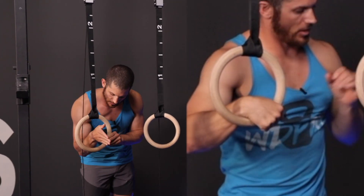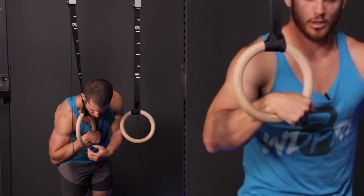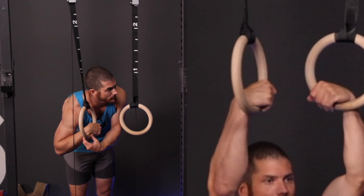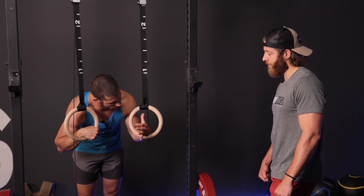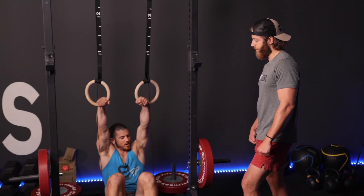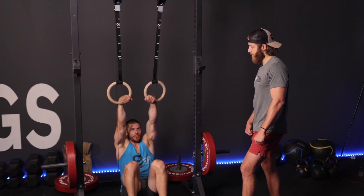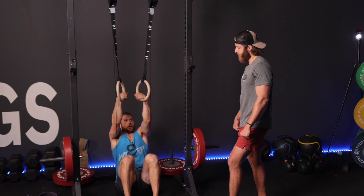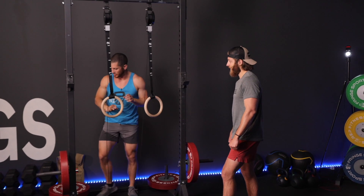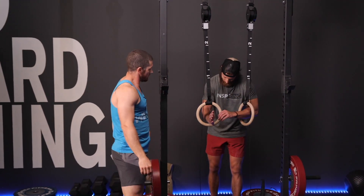Karate chop so that the rings are sitting right where this crease is, and then from here just grab the rings. We're trying to have the meat of your hand and wrist on top of the rings. Then from here — karate chop, grab — I just want you to be here kind of in a quarter squat. I know you have longer arms and you're taller, but all I want you to do from here, in the false grip, is pull to your chest, just stand up, and then lean forward. Let's start with the false grip, and I'll coach you through standing up and leaning forward. Karate chop — very good. Just like that.